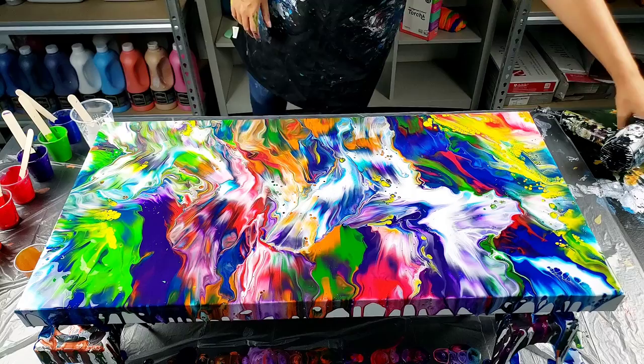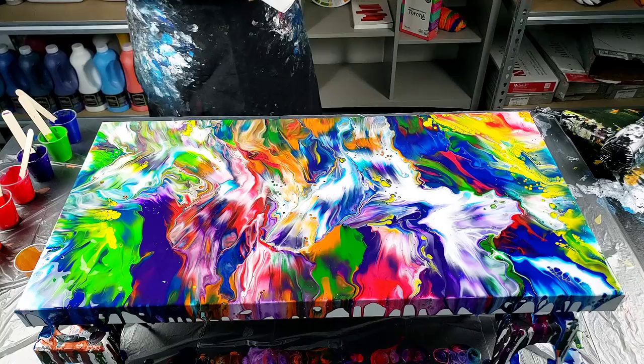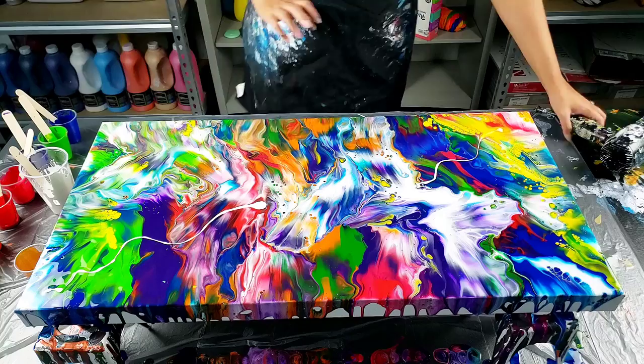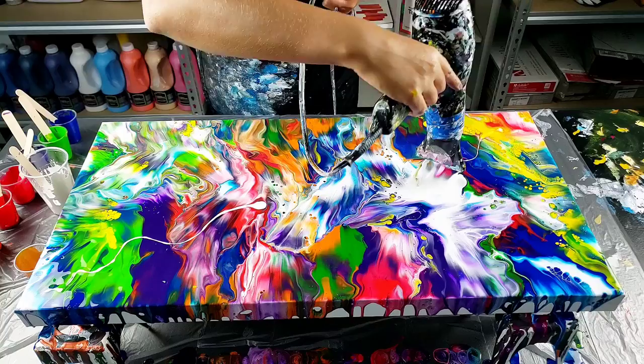I actually really, really like this. I have a little bit of white left — I might do just a little bit up here. I don't want to blow too much in that corner because I really like it. And then maybe just a little bit down there. I actually really like those cells up there.